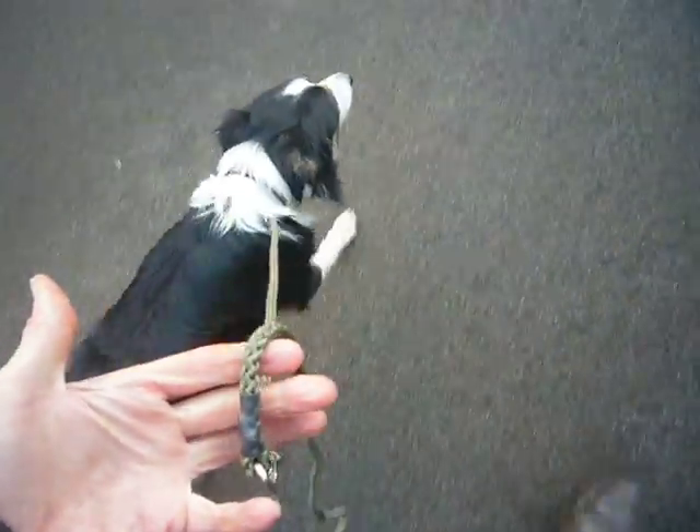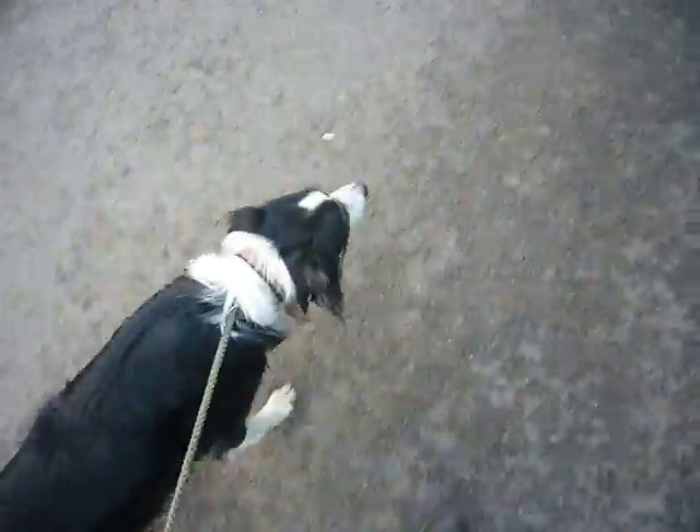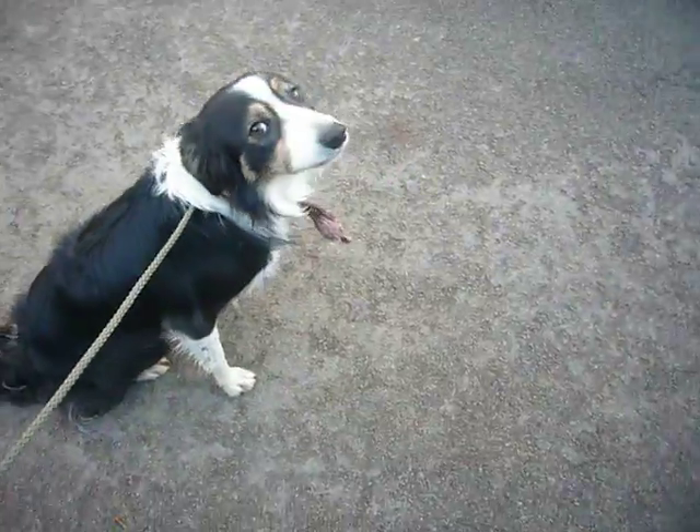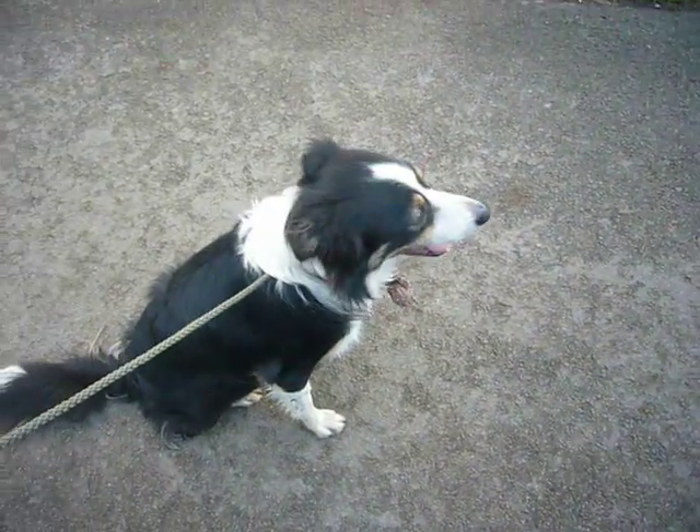So he knows the wait command. He knows the come command. And that gives us the ability to just take him out, have him on this nice loose lead, just at the side of us, without any unpleasant dragging us along. That's Doki. Wait. Good boy. And we get the eye contact. Doki. Good boy.